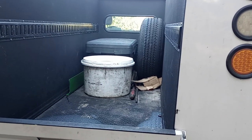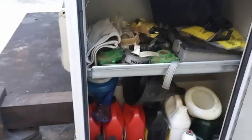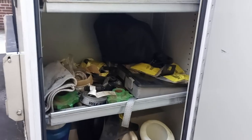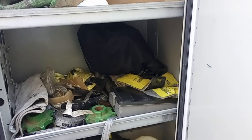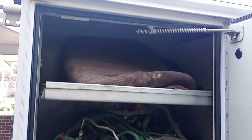Got some other random pry bars and storage in the bed. Other fluids, funnels, ratchet straps, electrical test equipment, wiring harnesses, and a knee pad.